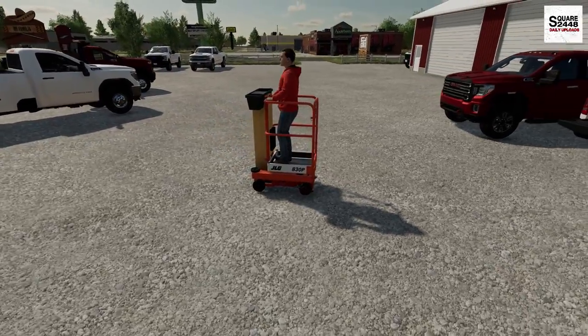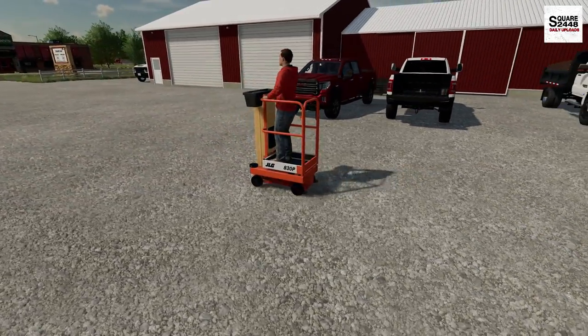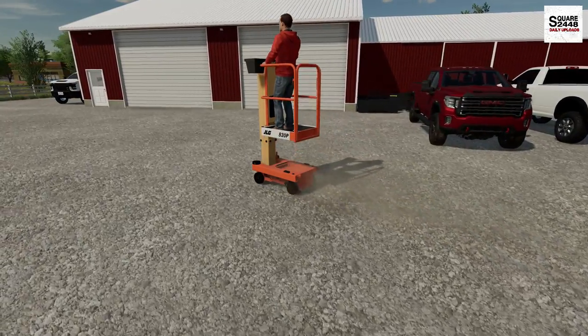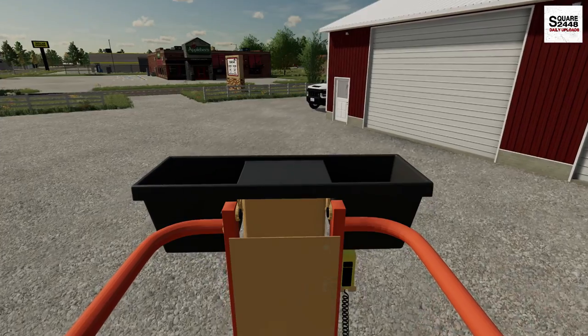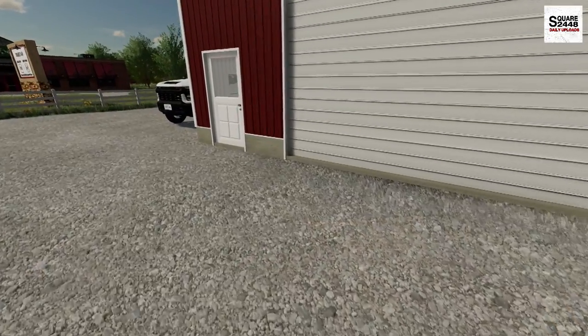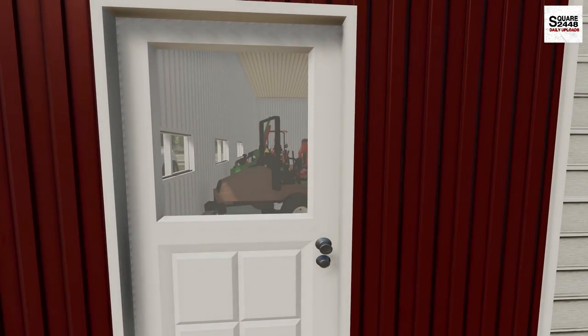All right guys, let's see how this goes. This is electric, so we do have to plug it in. This thing goes about 10 to 15 feet tall. Look at that — this is sweet. We do have one of the excavators in the shop here, so let's take a look at what it's going to look like. I am really interested.